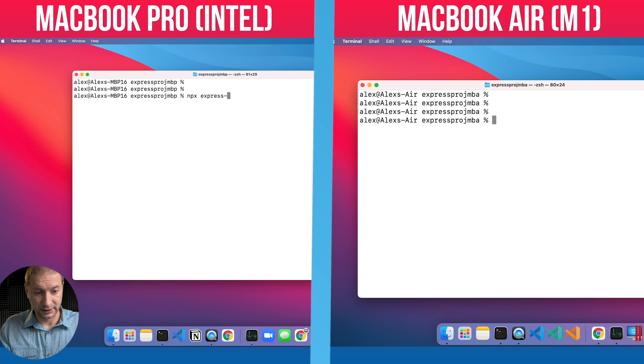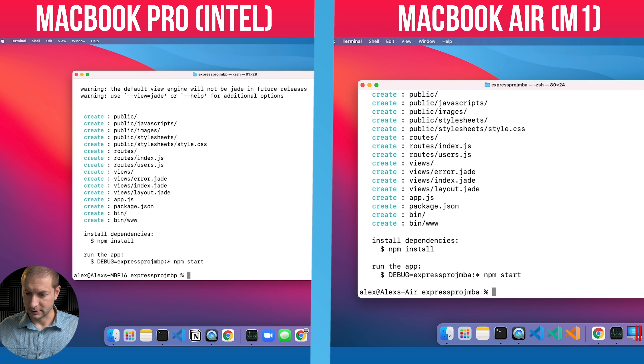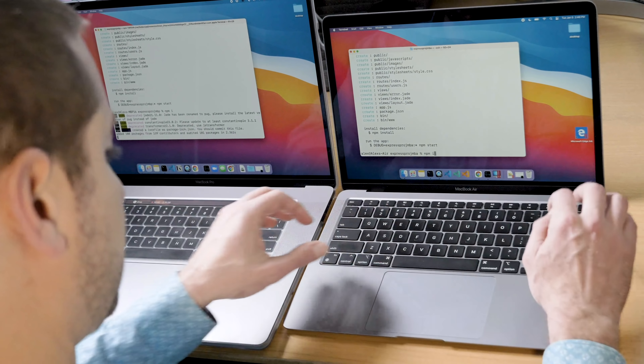I'm executing the command `npx express-generator` — npx runs it without a global install. I press enter on that one and do the same thing on the other machine. That creates a brand new Express project. Now I need to do the npm installation of the packages on both machines.